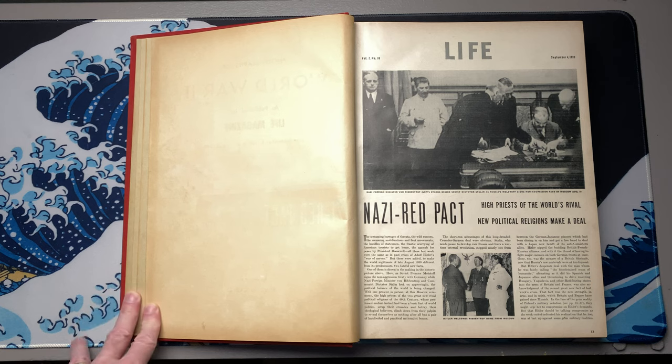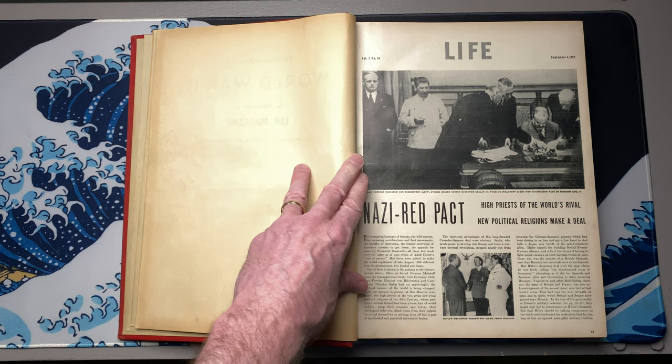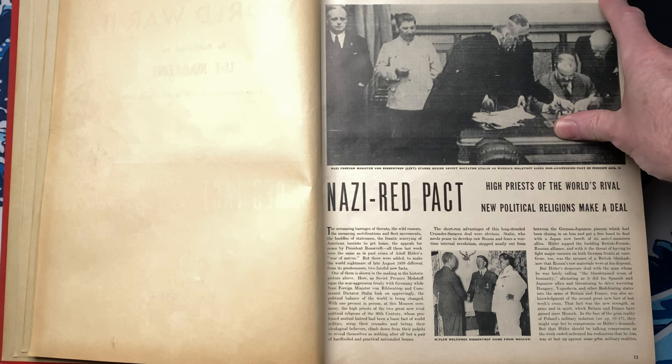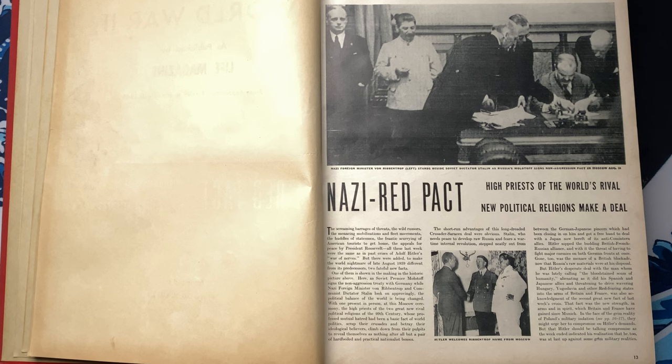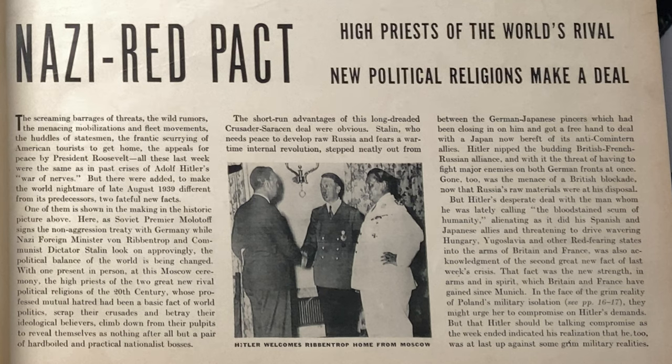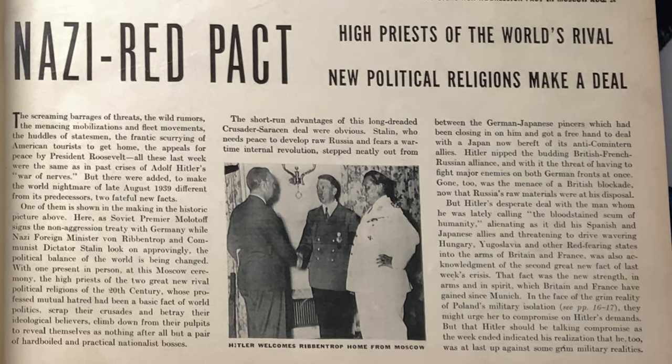And isn't this interesting? Hopefully many of you looking at this are even better historians than I am, but it doesn't take a degree in history to see the interesting irony of that page as opposed to what's going on in the world right now. This is often how this stuff starts. The date listed here is September 4th, 1939. A lot of things happened before that that led up to this moment. Nazis and red pact — it is interesting how they used language back then.